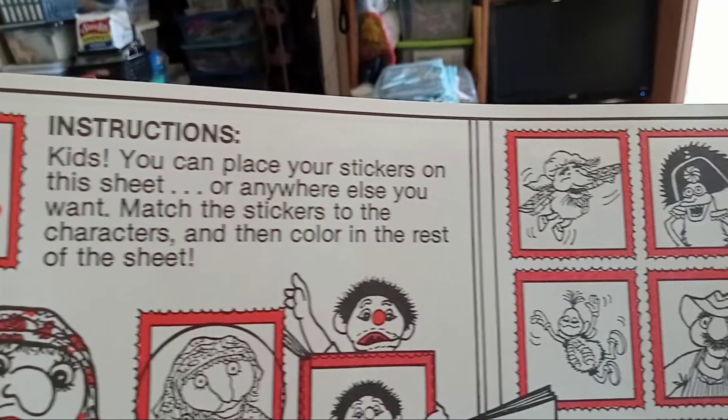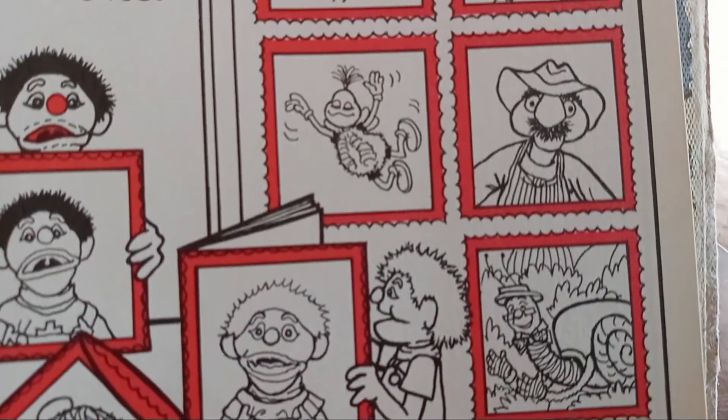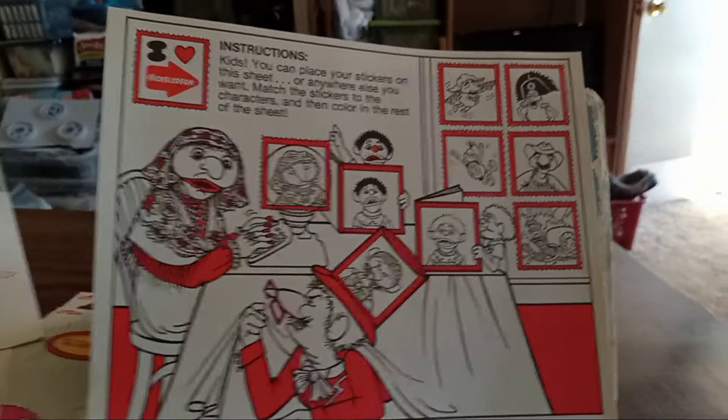So I'll do a little glide by here and then I'll show you the whole thing all together. So there it is all together. How cool is that? I'll show you the stickers.